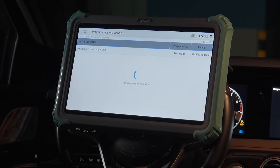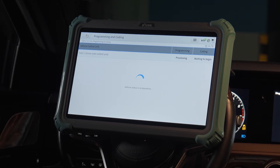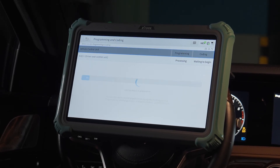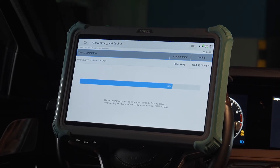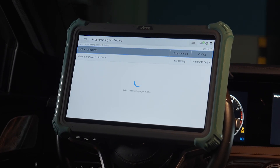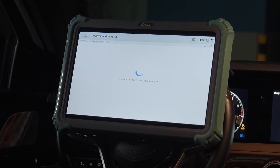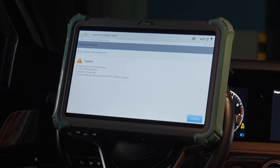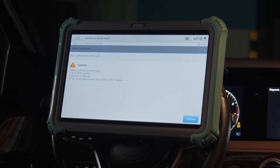It's verifying the programming data. Vehicle status is in preparation. The control module is resetting. Now completed — the control unit is reset.